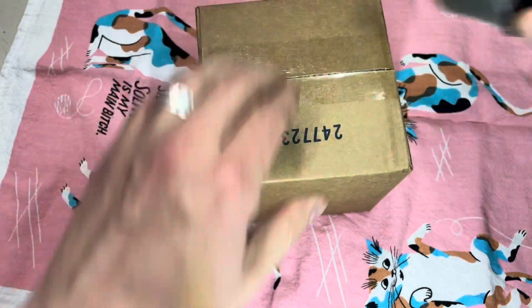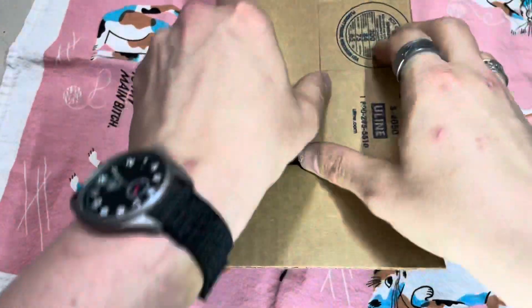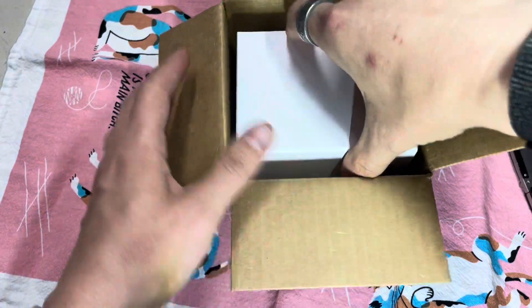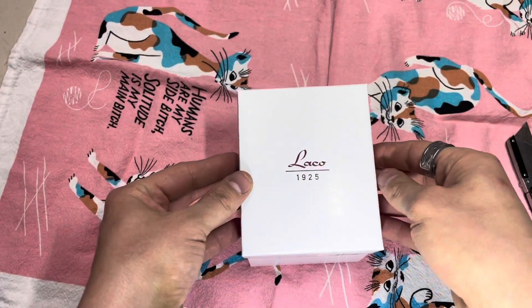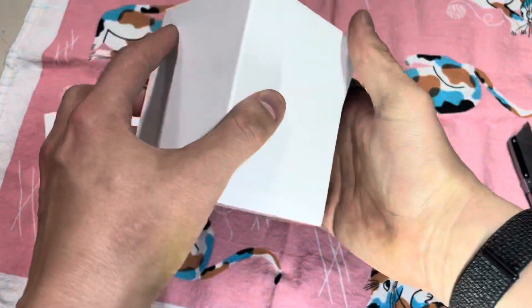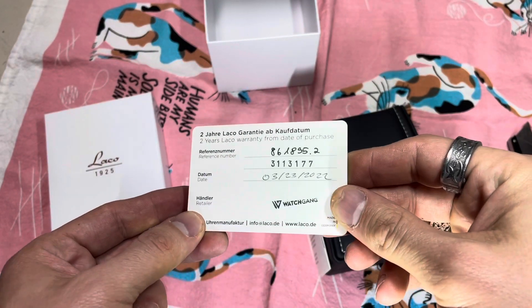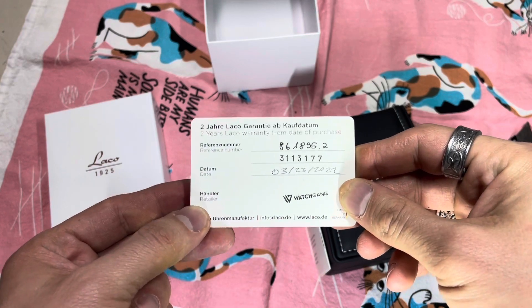This is the ROM 42 millimeter Laco 1925. This is my first piece from Laco that I've ever had, so I'm pretty psyched about this. We've got a signed warranty card, which is good for two years.